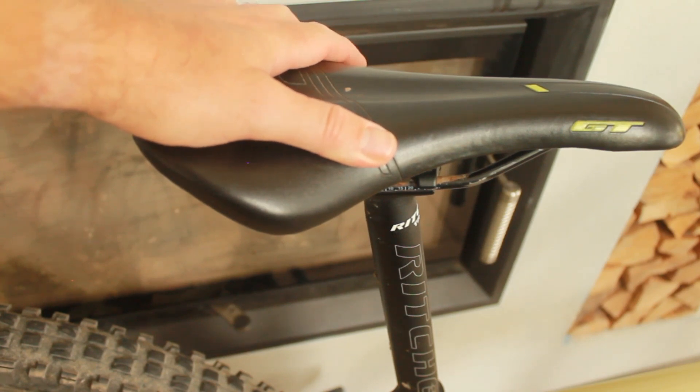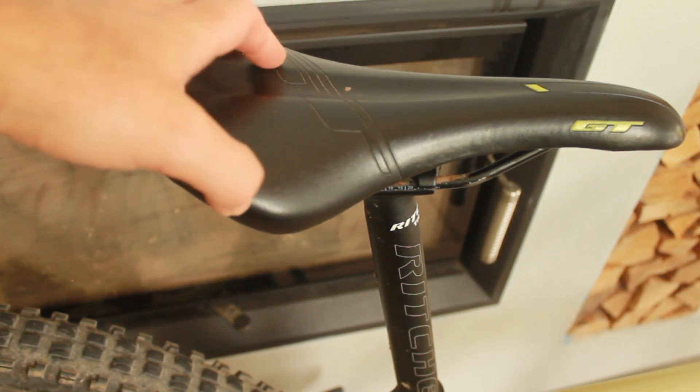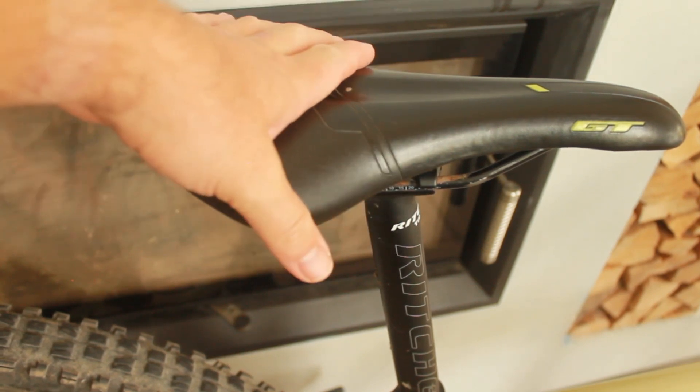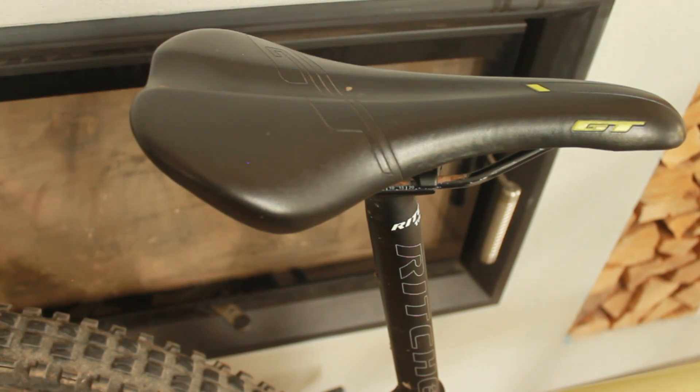A few weeks back I was doing some downhill trails and actually bruised my inner thighs on the saddle, so I would definitely like a dropper post at some point — that's coming, you can be rest assured on that.